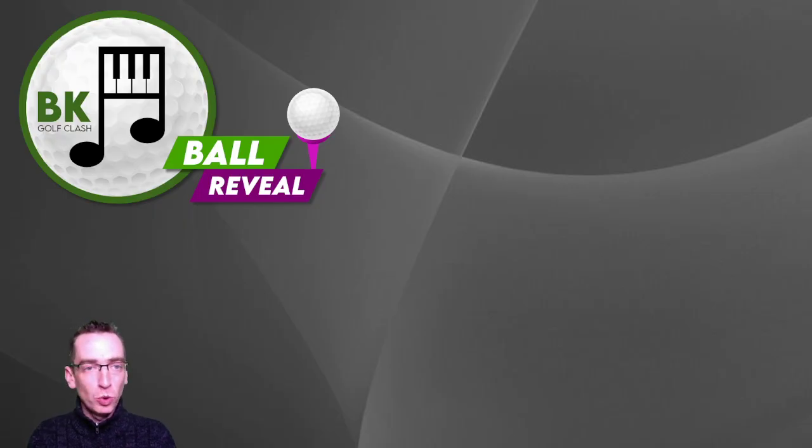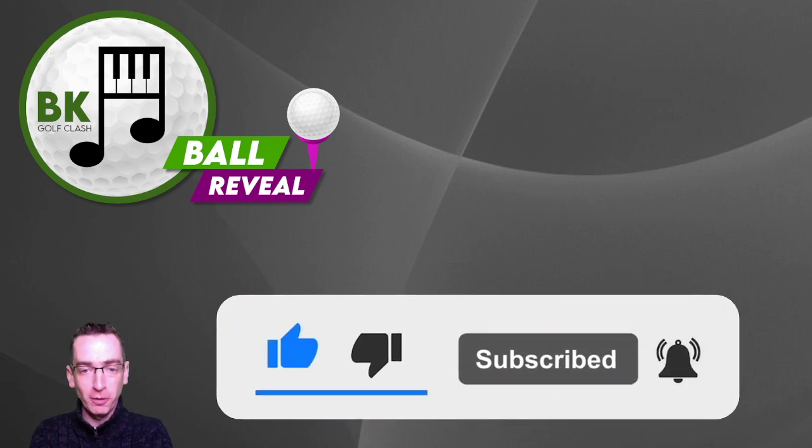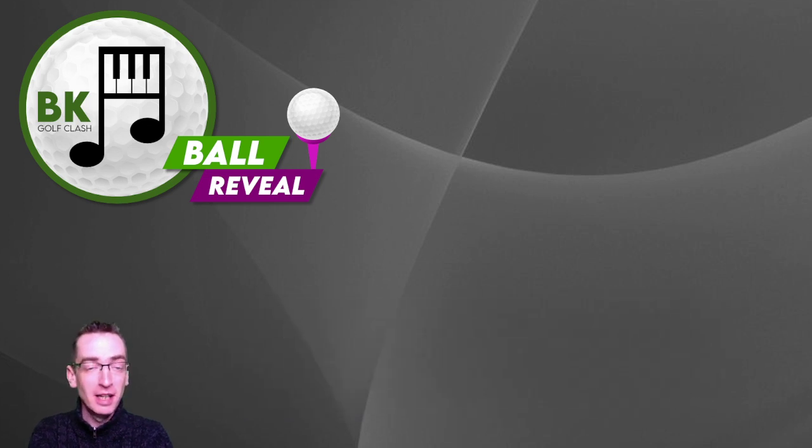Hi everybody, welcome to another ball reveal video here on the BK Golf Class YouTube channel. Hope you're doing well. Please give me a thumbs up if you don't mind, make sure you're subscribed to the channel, and have the bell button switched on for all notifications when new videos are uploaded.